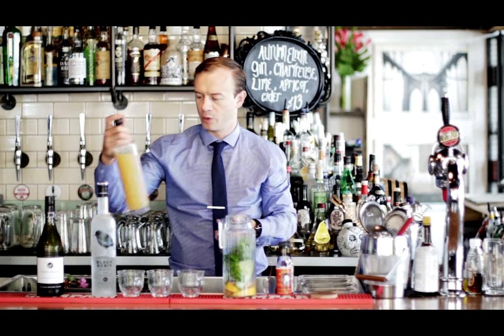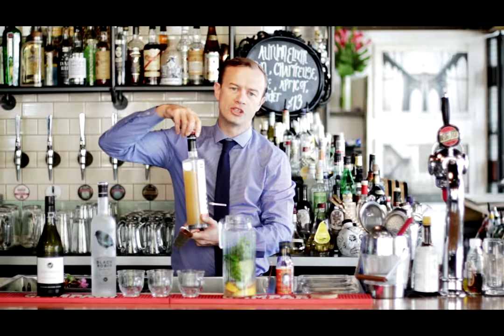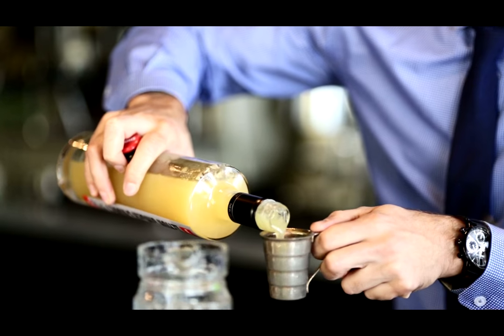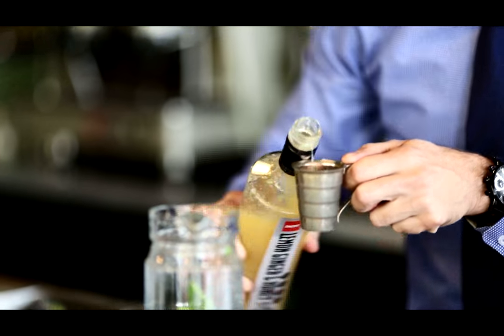Now we're going to back this up with some lemon ginger honey syrup. This is going to give us a real punch and a nice citrus kick. I'm using 40ml of this.